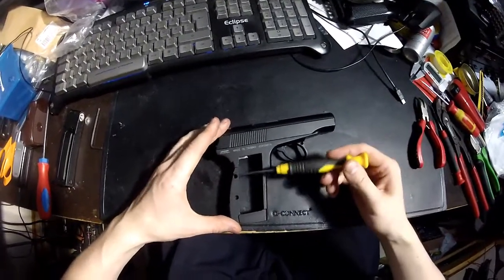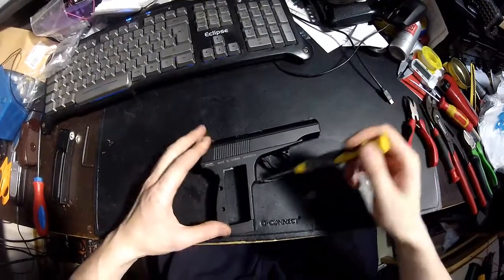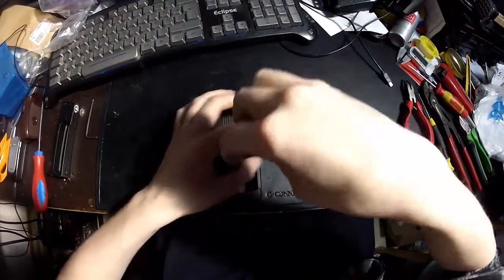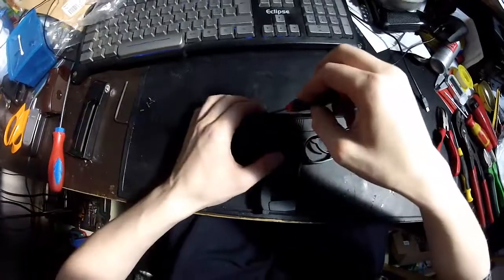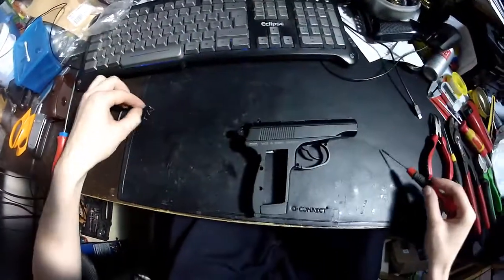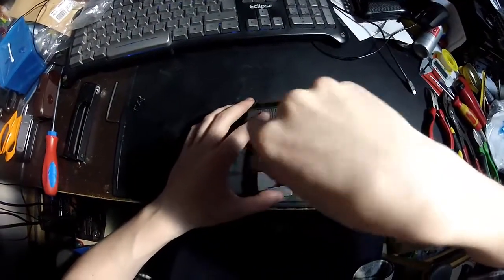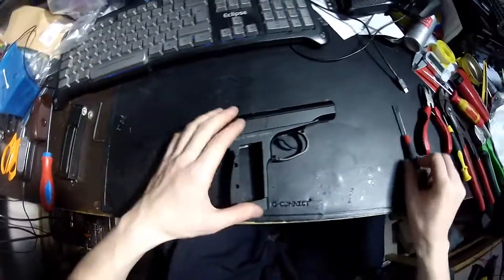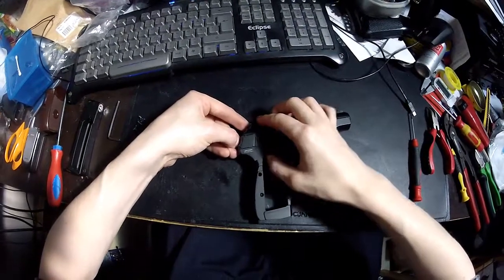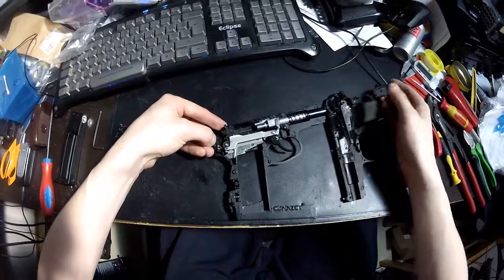Here, here, here, here and here. You take those off — I already opened those beforehand. Just make sure you know which screw is from where; it helps you a little bit. Then take it firmly from the fake hammer and lift the cover on the other side.